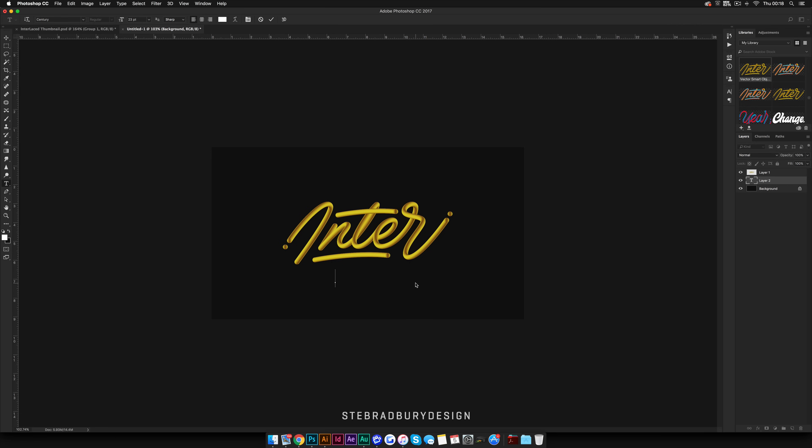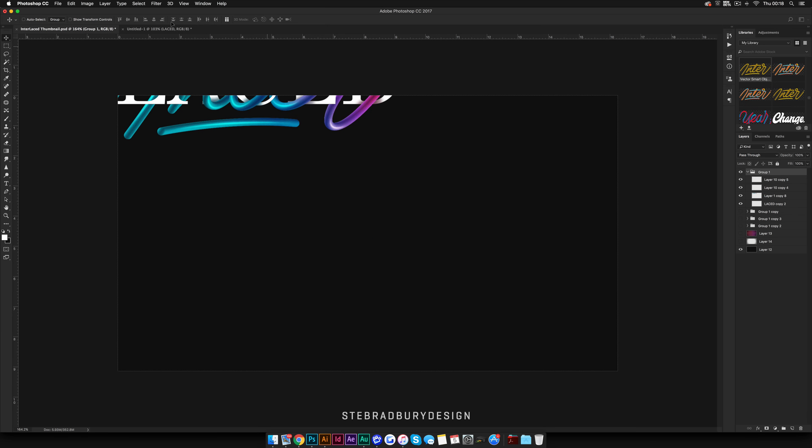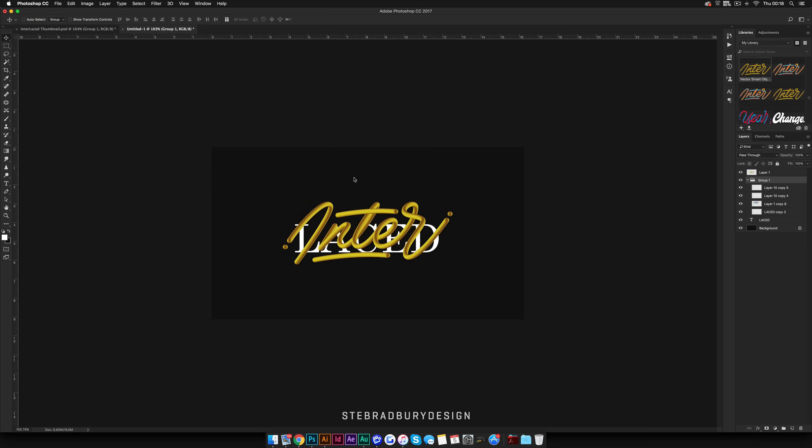Now we're going to add the other type — this is going to say 'laced' in all caps. The font choice is completely up to you, but I'm just going to use Century, which is the font I've used for all of these so far. I'm going to make it a little bit bigger, roughly the same size as the actual type I'm working on. Let me drag this in as a reference so we can see what we're trying to achieve.